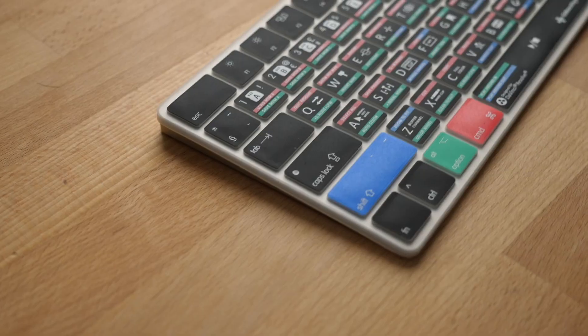First off, I do just want to say that these keyboard covers were sent to me by Editors Keys, but all of the opinions in this video are my own. So let's get into it. I've got the DaVinci Resolve keyboard as I'm about to jump into learning this, and I thought it would be a really good way to actually learn the keyboard shortcuts and make use of what this is meant for.